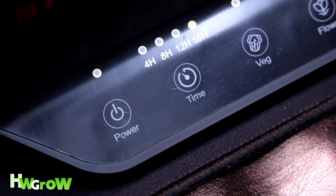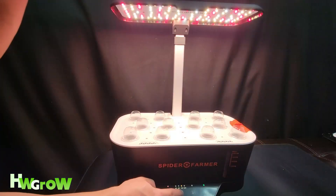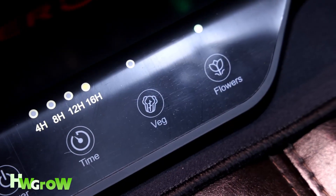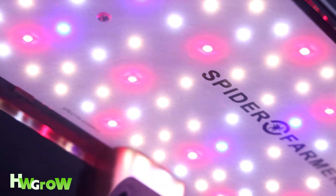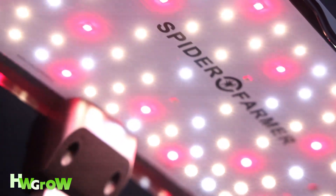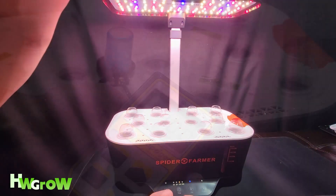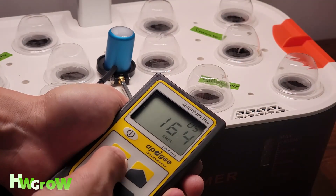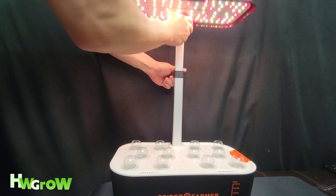As far as the functions go, there's a timer mode where you can set 4, 8, 12, or 16 hours, or simply leave it on for 24 hours a day. There are two different light modes: the vegetative, which has more of a blue hue, and the bloom, which has more of a red hue. Both modes each have six different light intensities, and you can also modify the light intensity by raising the light anywhere between one and two feet.